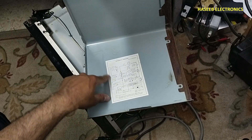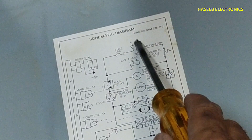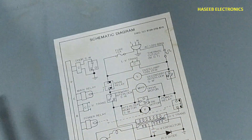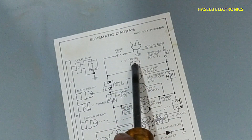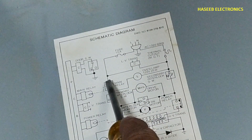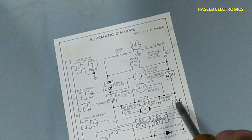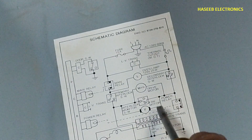Here we have the circuit diagram for this microwave oven, which is inside the top cover. Line and neutral are entering here, then we have a thermal safety switch, a 15 ampere fuse, and then the voltage enters the circuit. There is a connector shown here, and after that we have safety switches for the door — one, two, three — these are the interlocks.